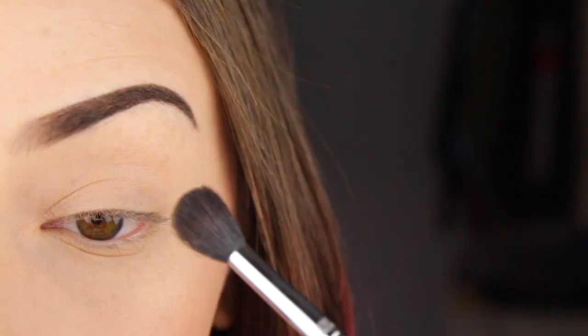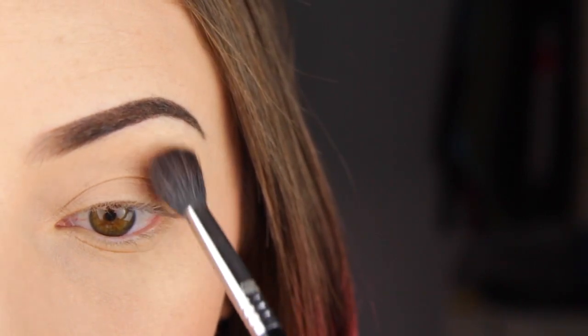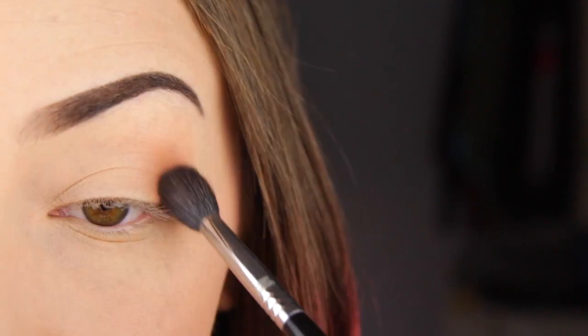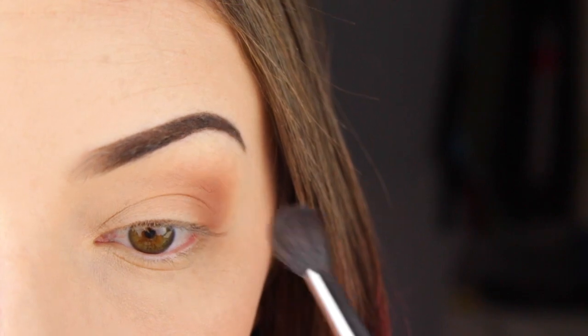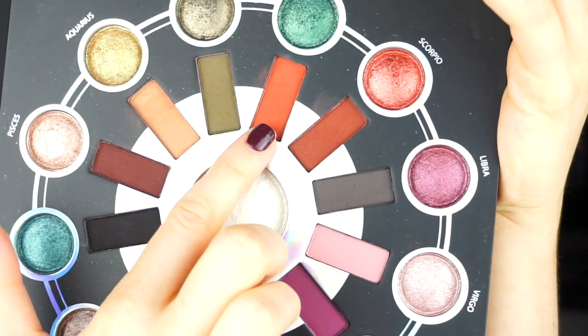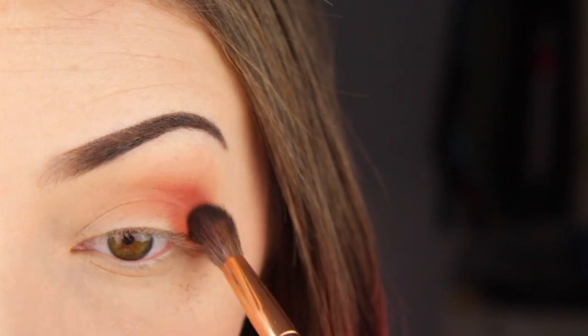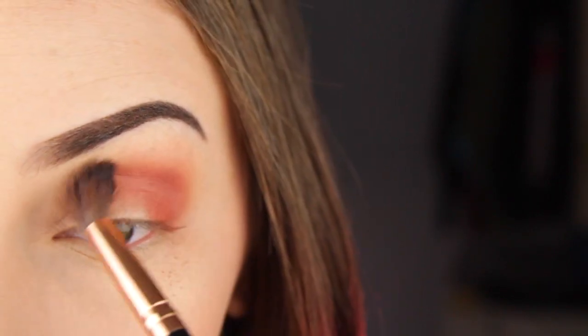I'm going to start off with this warm toned look using some of the mattes and shimmers. I'm taking this really light beige-y orange-y shade — it actually looks a lot more orange on my skin than it did in the palette — and I'm just going to take that and start to work it on the outer corner of my eye and in my crease. Then I'm going in with a slightly more dense brush, taking the lightest orange shade and buffing that into the outer corner and crease. You can see I'm getting a lot of fallout.